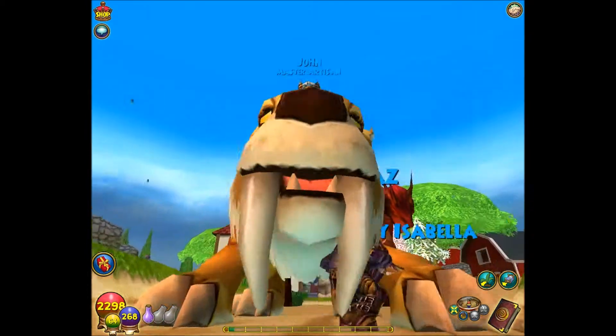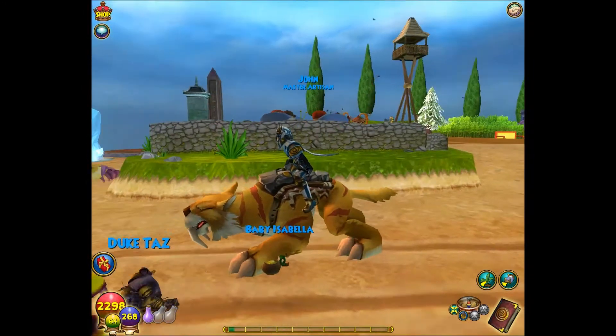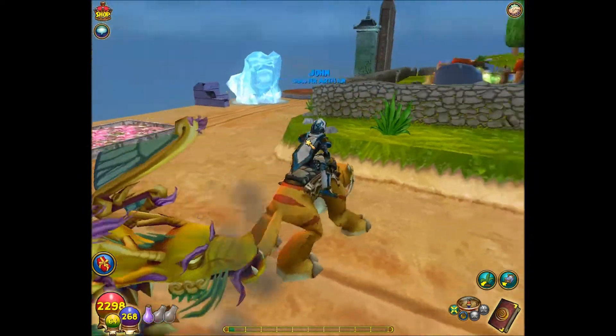This is its face. It's a very beautiful looking object. It's a pretty cool mount — this is how it walks forward.